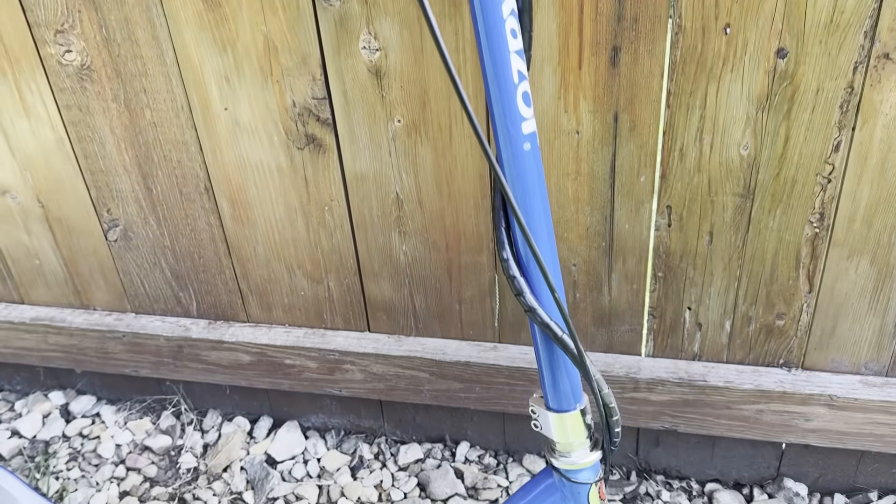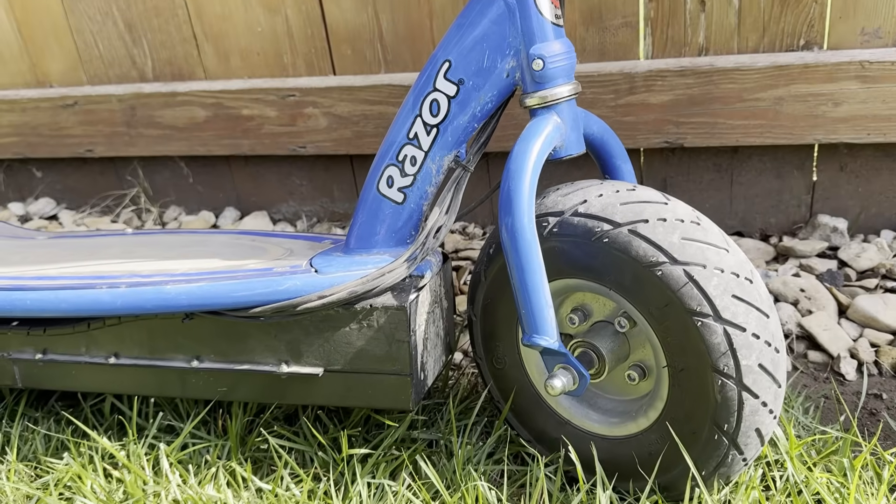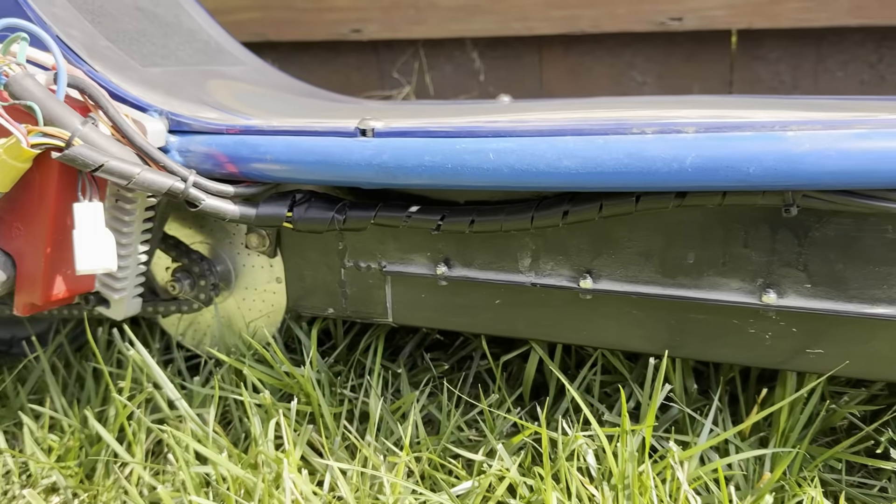In my next video, I'm going to be building another one of these scooters that's a lot easier to build and a lot better, so stick around if you enjoyed this video.